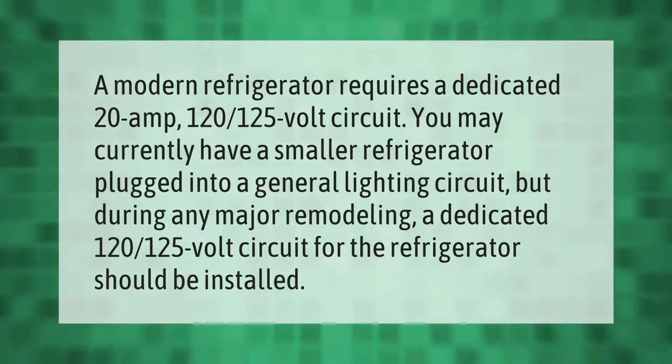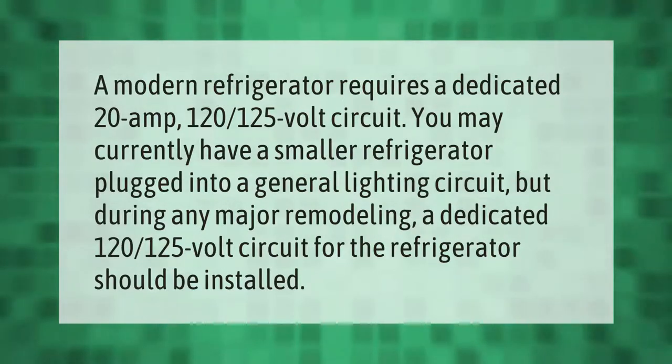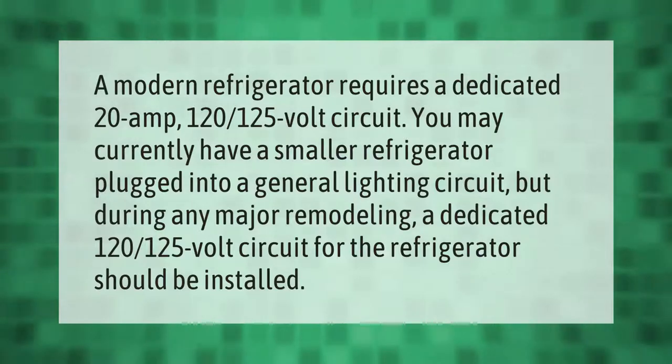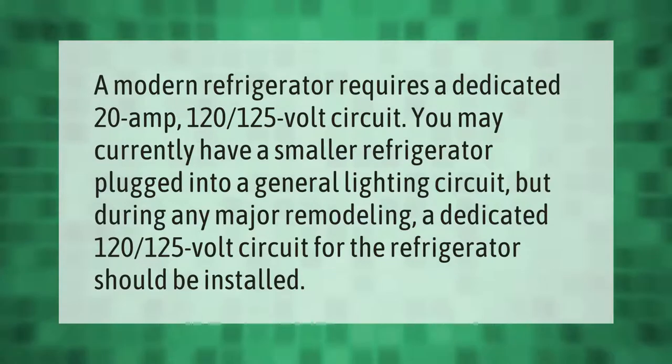A modern refrigerator requires a dedicated 20 amp, 120-125 volt circuit. You may currently have a smaller refrigerator plugged into a general lighting circuit, but during any major remodeling, a dedicated 120-125 volt circuit for the refrigerator should be installed.